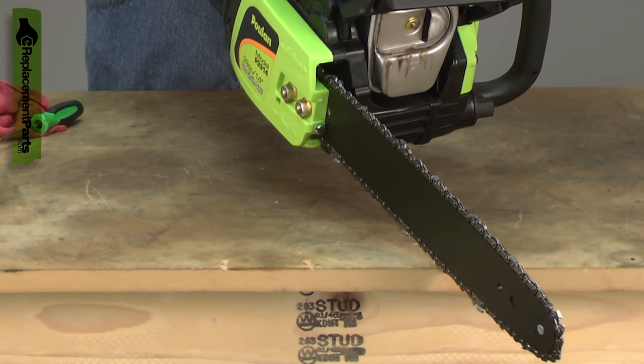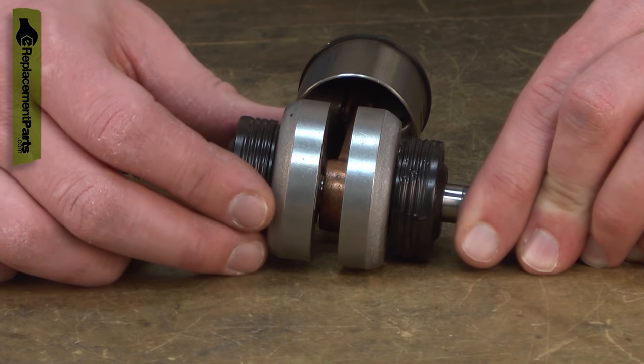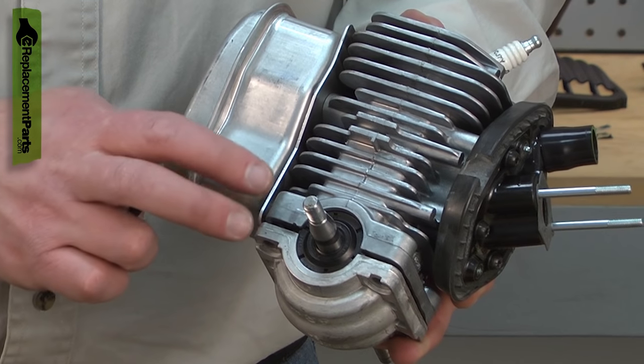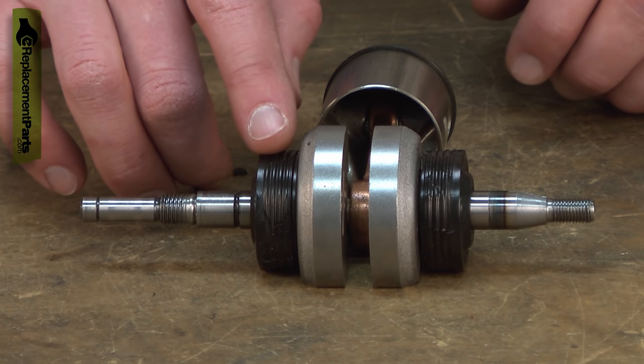At that point, it will either seize or come apart, which will allow the crankshaft to wobble around. A bad bearing should be replaced as soon as it is noticed. Continued use will allow the bearing to damage other parts of the saw until the bearing finally fails completely.